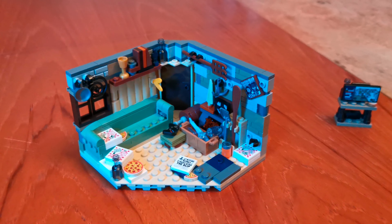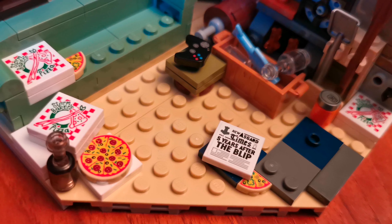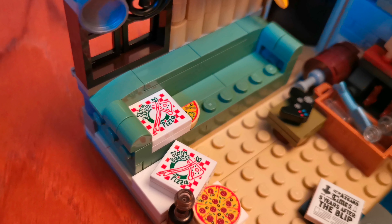Here's bag two finished, and the set is completed. Here's a newspaper that says the Asgardian Times, and it says five years after the blip. On the pizza box it says Stormbreaker's Pizza.